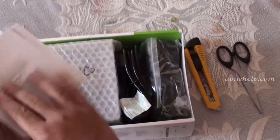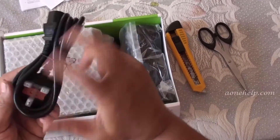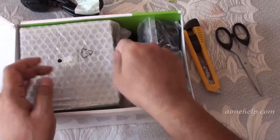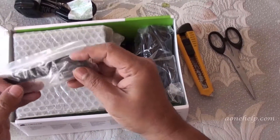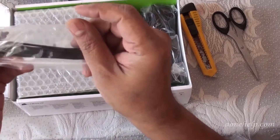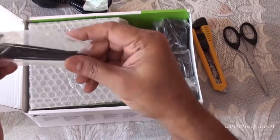Setting aside the booklets, there is a three flat-pin power cable. Then there is a packet of cable ties and screws. These screws are meant for mounting the power supply unit to the PC case.